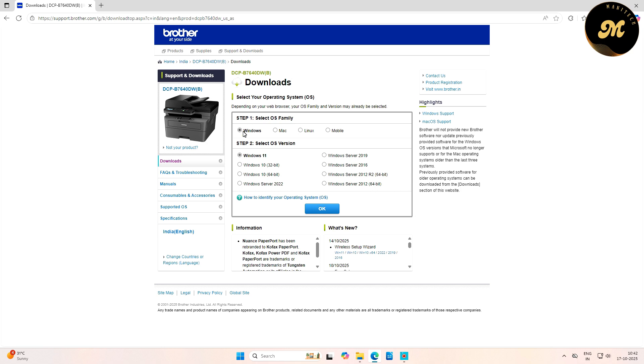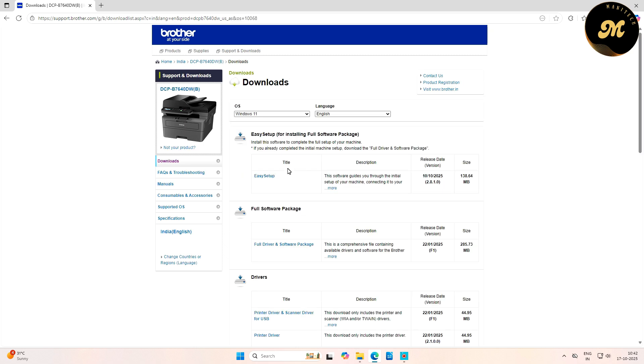In this step, you will have to select your operating system. You have Windows, Mac, Linux, and mobile options available. Select your operating system and click OK. On the next screen, you will find various software and driver options.